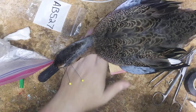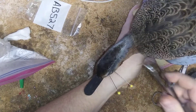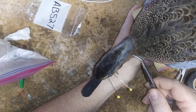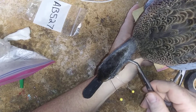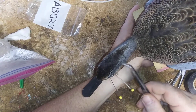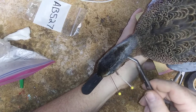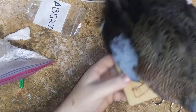Hey guys, part two for Mr. Cinnamon Blue-wing. We already did the head in the last video, so now I'm going to do the wing set. This is basically a standing bird, and the biggest thing I see — the one people have a lot of problems with that I get DMs about specifically — is setting the wings.